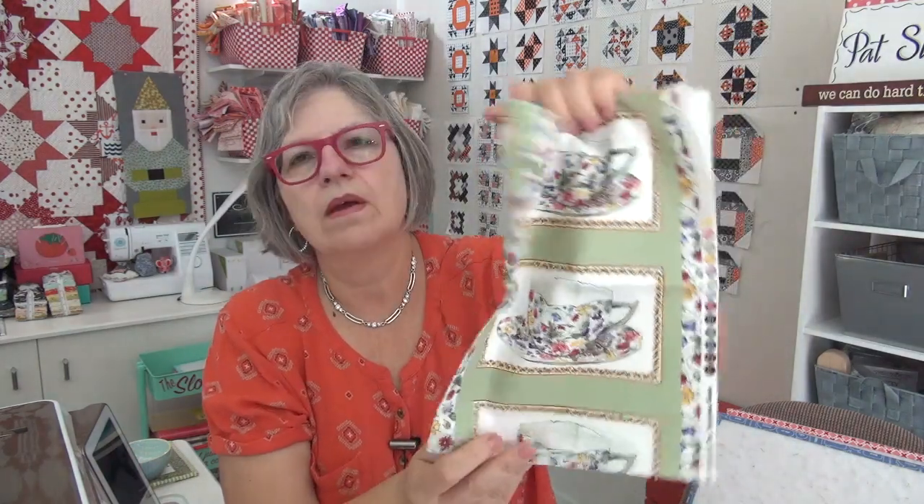This one's from Teresa in Arizona. Look at this absolutely stunning card with the hummingbirds — do you see them? This card is gorgeous. She sent me some selvages — she added a few from her collection — and some super cute teapots. Look at these teapots, teacups. These would be cute for a label; you could add white around it and that could be a really cute label. Thank you so much.